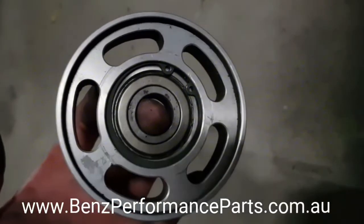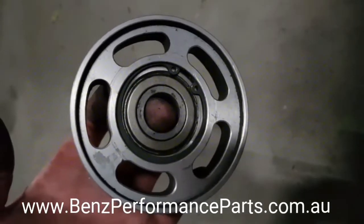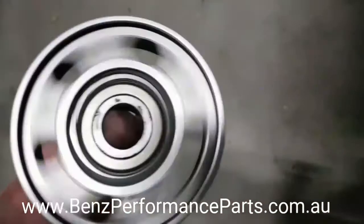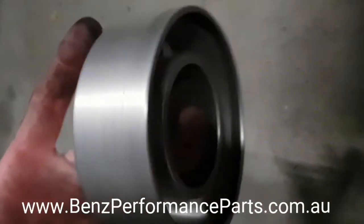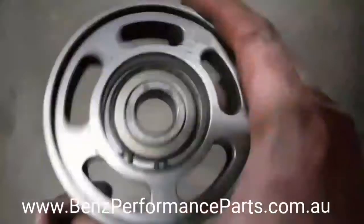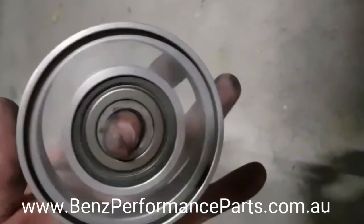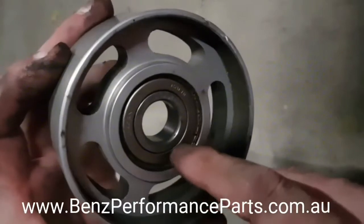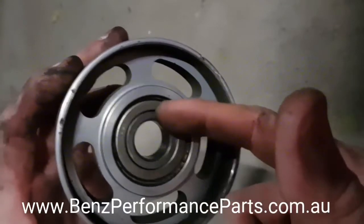Here's the bearing that came out — this one was on the tensioner for the main belt, very hard to get to, a pain really. As you can hear it's a little bit noisy. It spins quite freely but it's a little bit crunchy in there. You can actually hear it rattle around. The oil or grease has got out and got in here because this part isn't actually sealed.